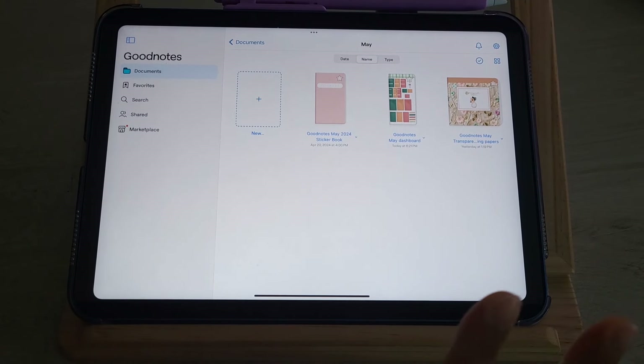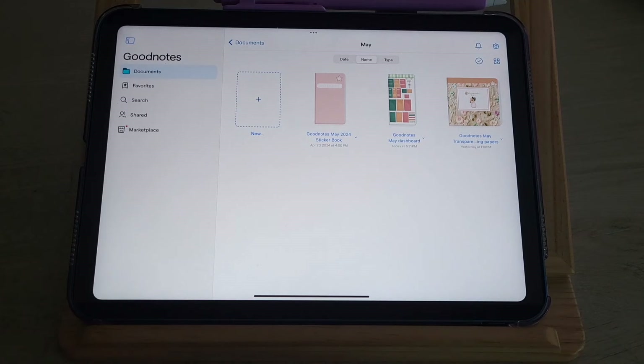Hit that bell notification to stay updated on new things. Y'all, it's time for unboxing! This box is built for the creative people but still has convenience for those who want it all done but still want it to look extremely creative and pretty. We've been doing a lot of neutral boxes, so I did go for some pops of color with this particular box.